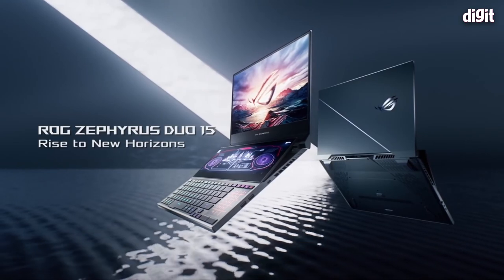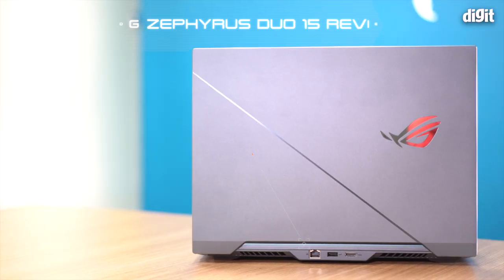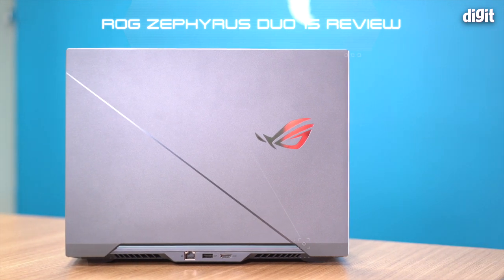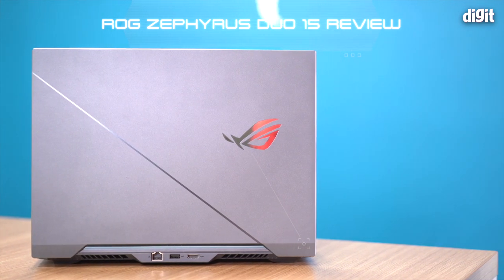Hey guys, welcome to digit.in and I am so damn excited to be talking to you about the new Zephyrus Duo. This is a laptop that's a natural evolution of the Zenbook series. Asus has done some pretty great things with it, but there are some things that are just completely wrong — there's a whole bunch of things to talk about.